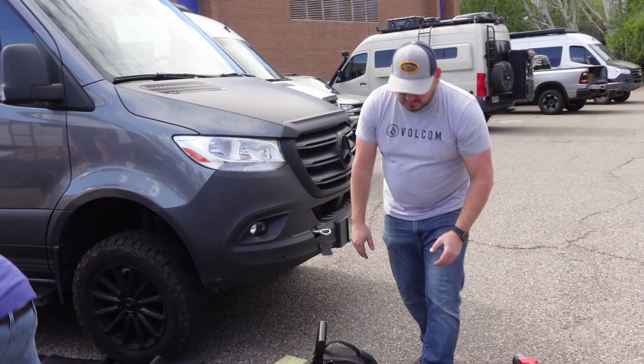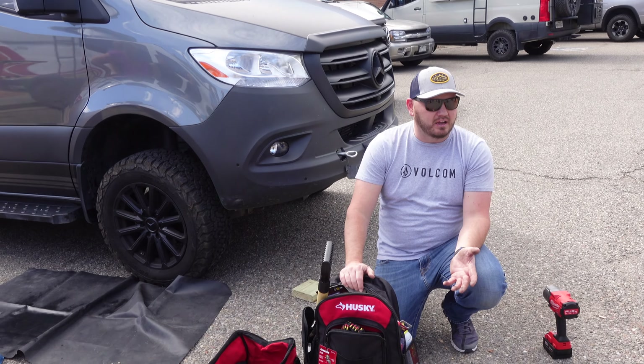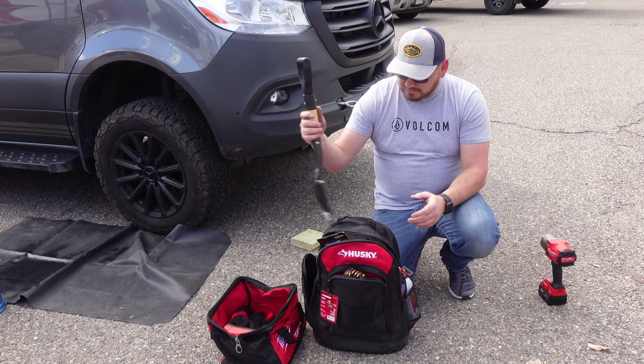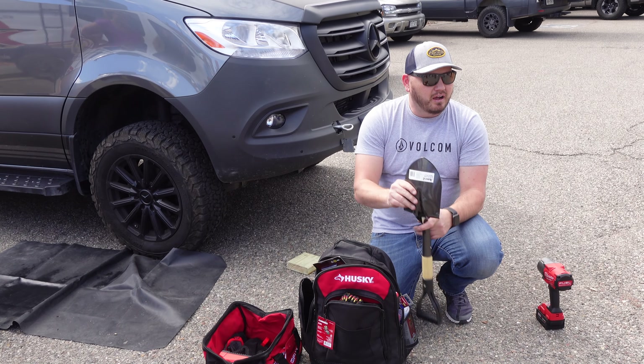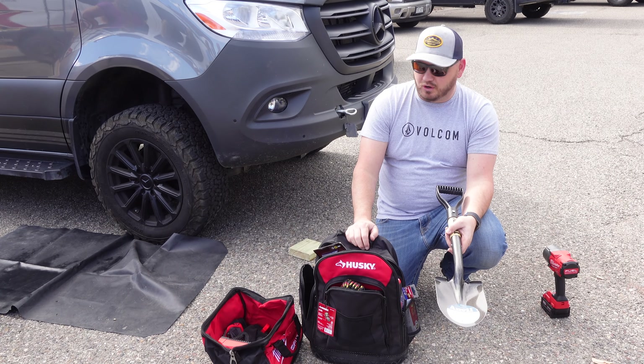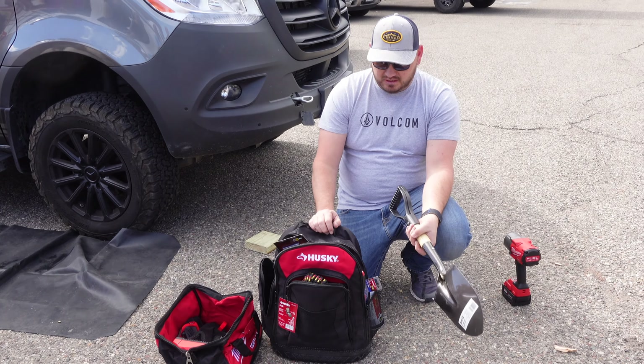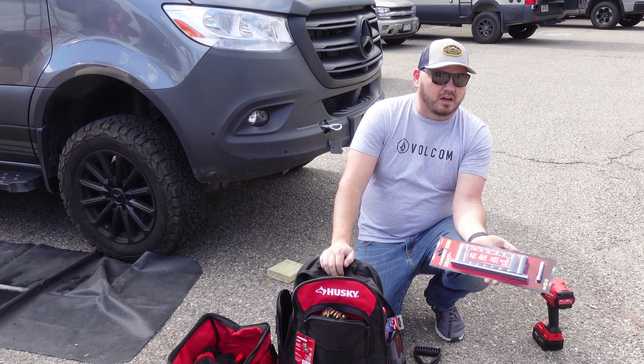This is all Home Depot right here, minus this — that is about $350. It pretty much has everything and anything you would ever need to do anything you're probably capable of doing on your van. I left everything in packages so you can get an idea what we're after.